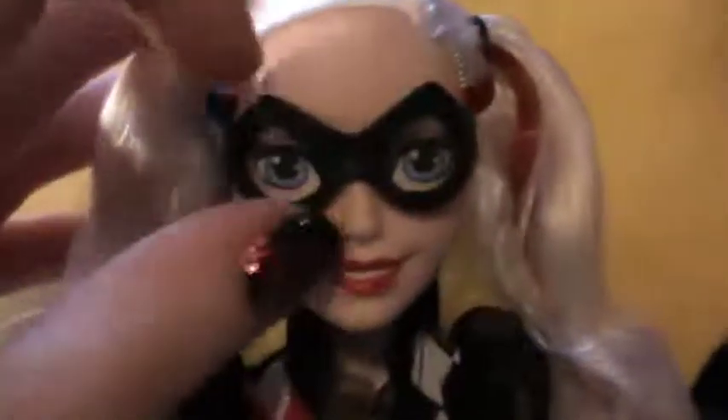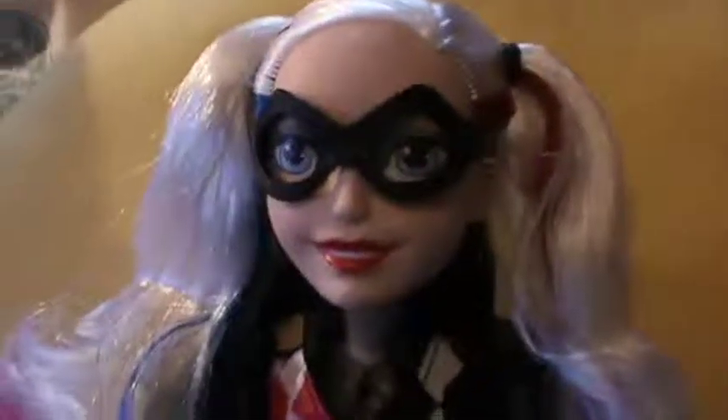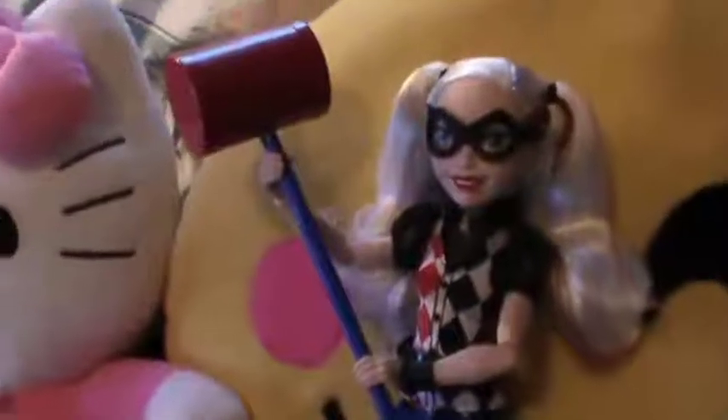If you look at the socks, they actually have card symbols on them — little hearts and clubs. She's got a wrist full of studded bracelets, and of course the hair: she has icy blonde hair, one tail streaked with blue and the other with red. This doll is super cute and really creative. I love how she's a mix of all the iconic Harley Quinn looks — a bit of the Batman animated series and a bit of Suicide Squad. A-plus on this girl!